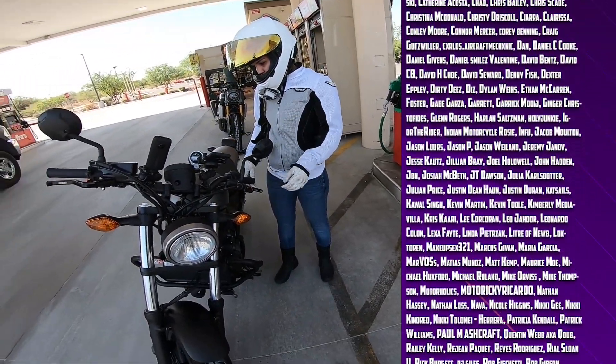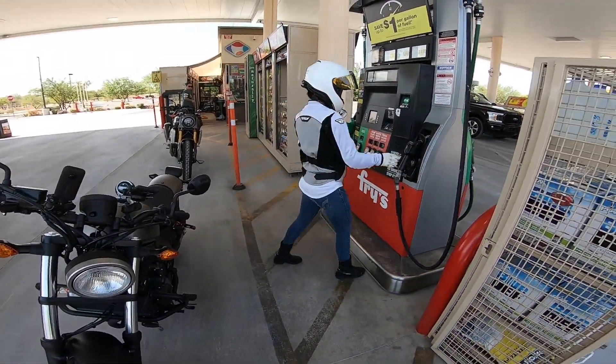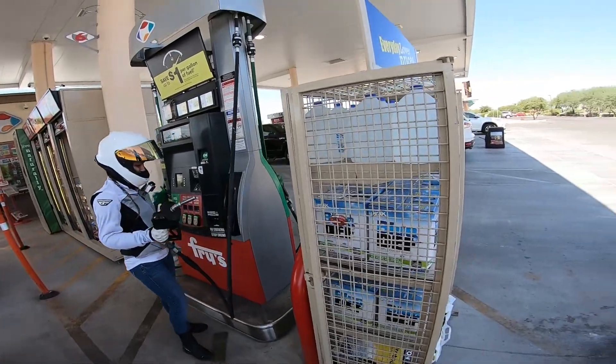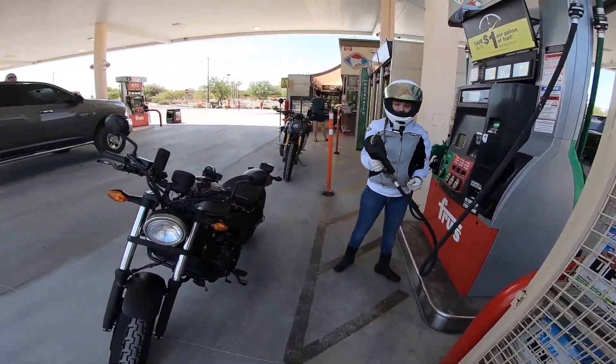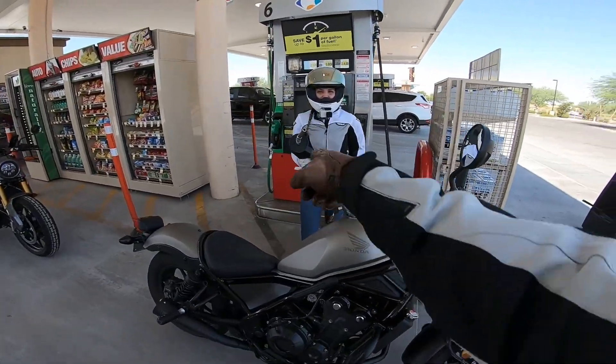So what was the issue that you had? I had a couple issues, actually. I stuck it in way too deep — that's what she said — and then I pushed the nozzle down too hard. So I gave it too much power.